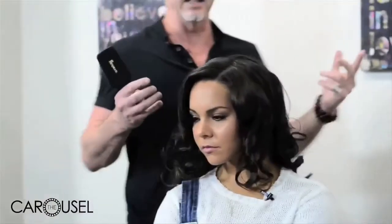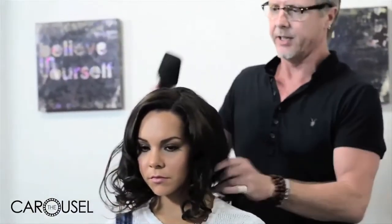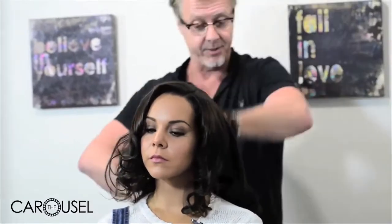What's the next step? The next step is basically we're just going to pull all the curls out and give it a really good brush out. So now I've pulled all the pins out of Dina's hair. I'm just going to give it a really good brush out and you'll see the end result.